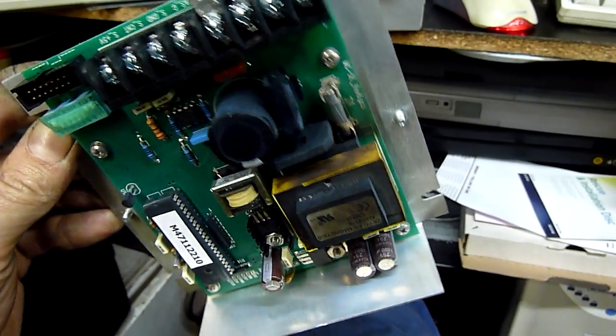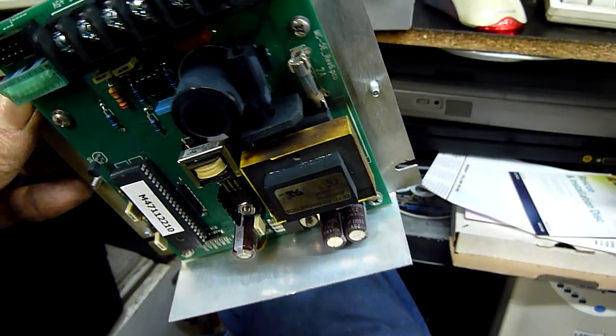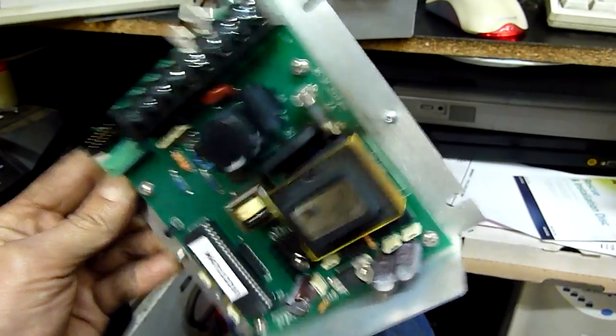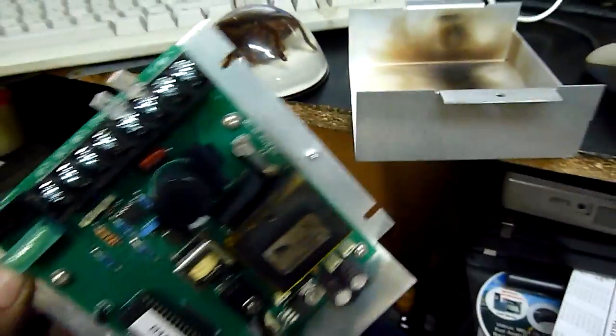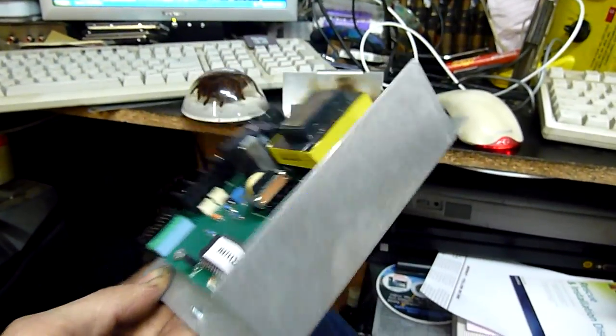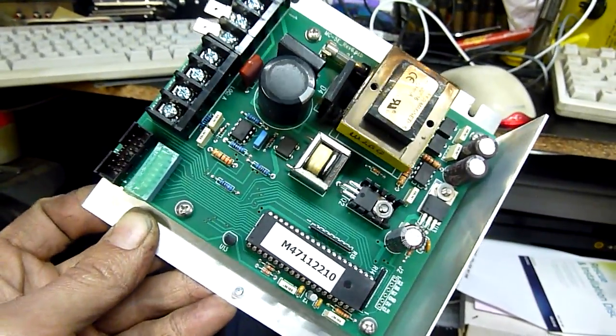If anyone's had experience trying to fix something which someone's overvolted unintentionally, please let me know. It's very reminiscent of lightning strike damage. It's probably a write-off and about six or eight hundred dollars to replace. People make mistakes.